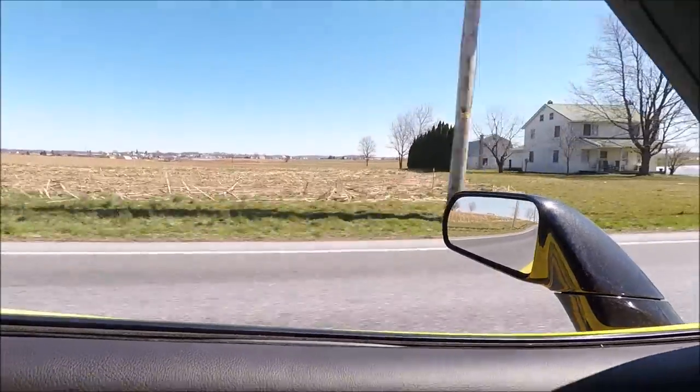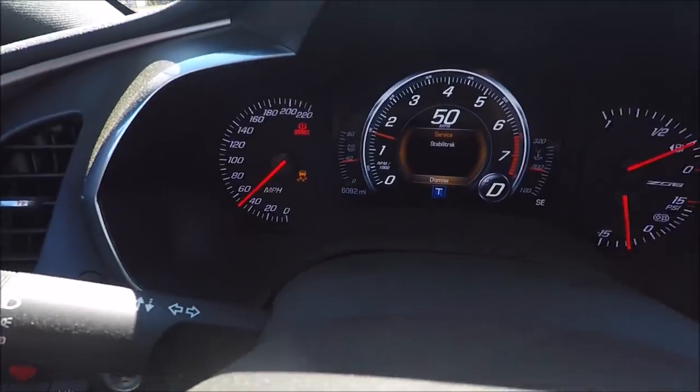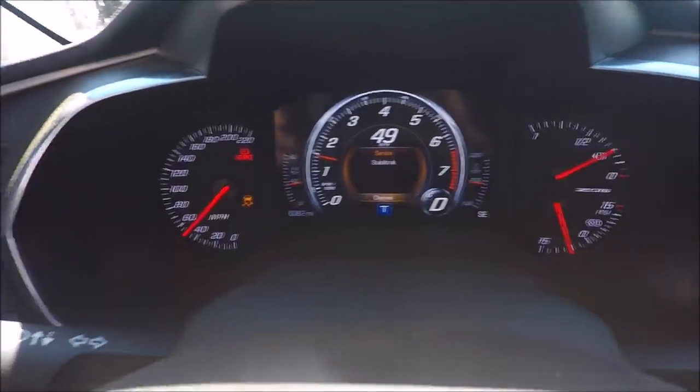I'm actually running over to the New Holland Advanced Auto Parts, which is about 10-15 minutes away from my shop, to pick up an alternator for another customer's car. I figured what better way to break this thing in on some of the back roads here in Amish country. Oil pressure is doing very, very good. Temperature is doing very, very good. We do have a traction light on — I think there's something going on with the suspension back here. Maybe one of the rods popped off, but that's an easy fix.